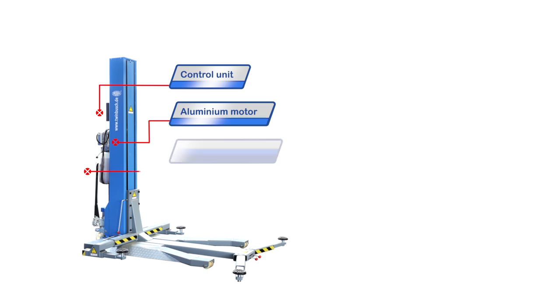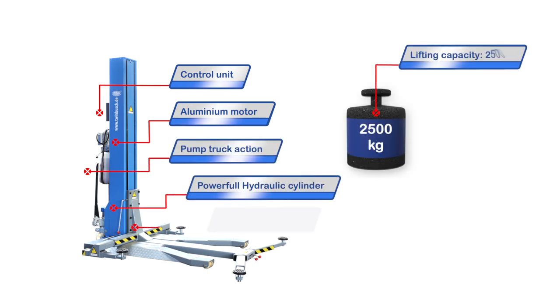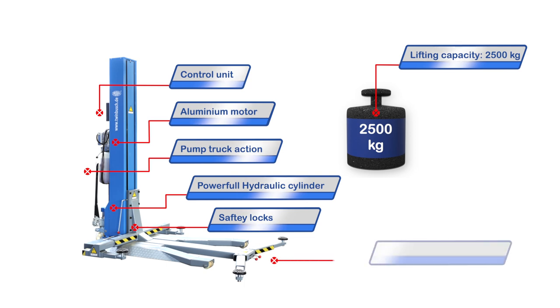The lift is moved like a pallet truck, making it easy to position. Safety locks protect against unintentional lowering.